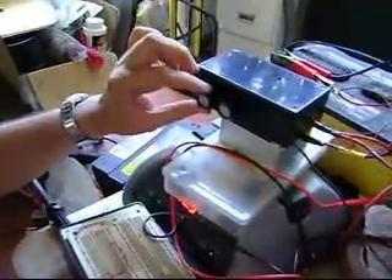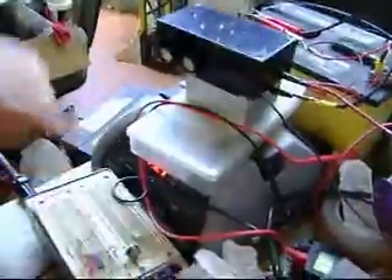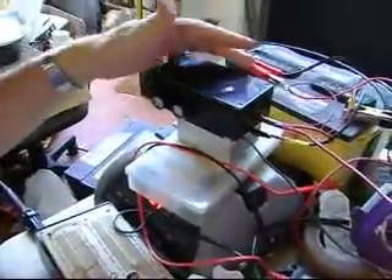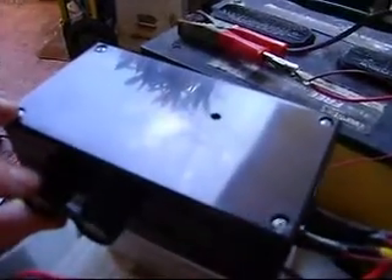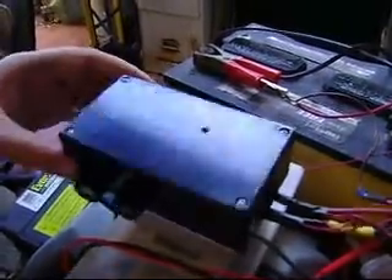I'm also going to show how this switch here — the current or the voltage switch — when I turn it down, let's turn this off, the unit is off. Then when I turn the knob, the unit came on, so I'm going to turn it off and then go over here and hit the charge and watch the LED.